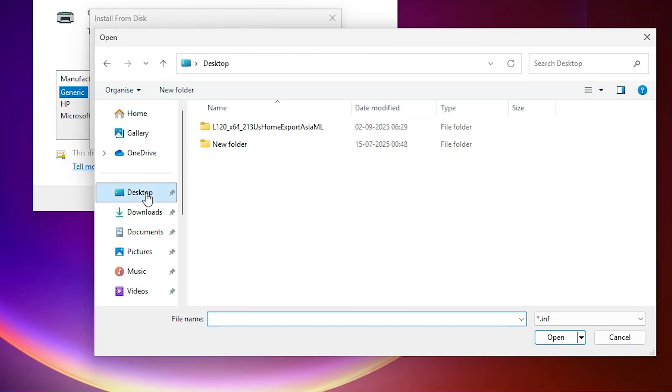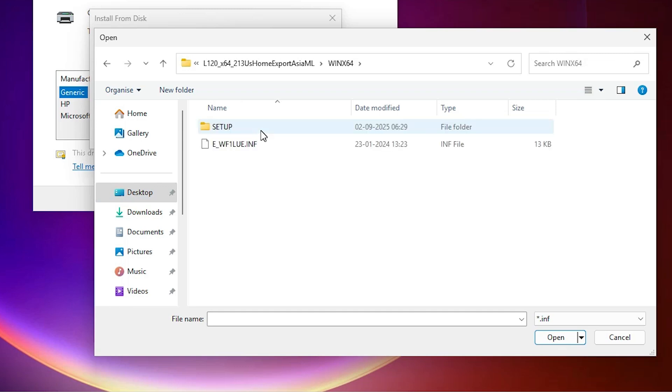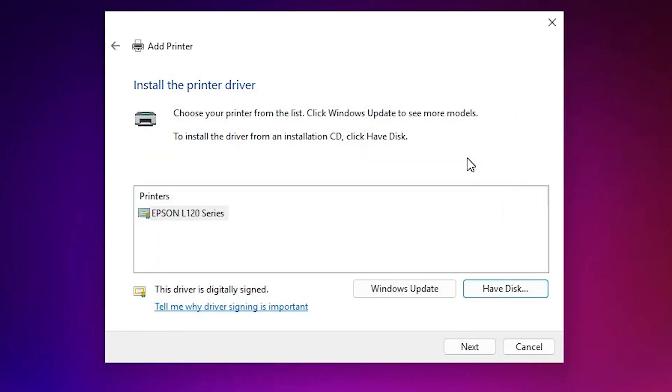Go to the Desktop. Here we find the newly created folder. Double-click on it to open it, and here find the .inf file — it shows only the .inf file. Select that file; it contains only one file. Click Open, then click OK.